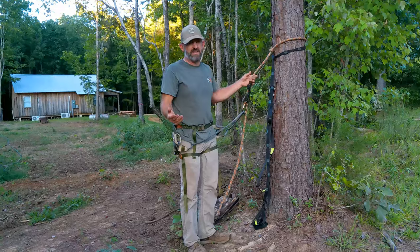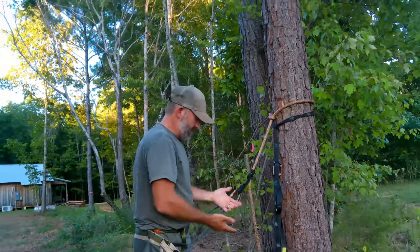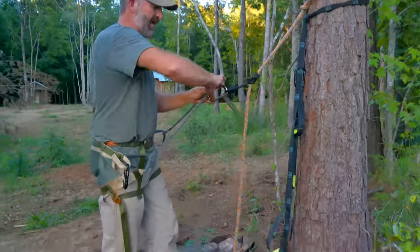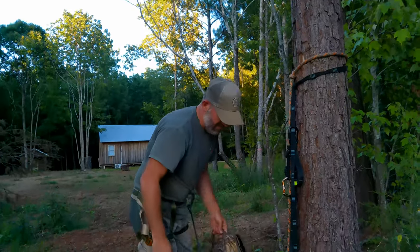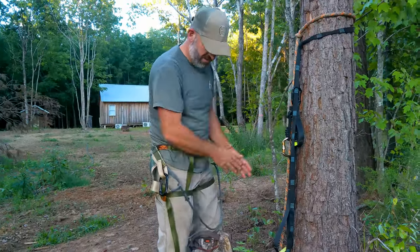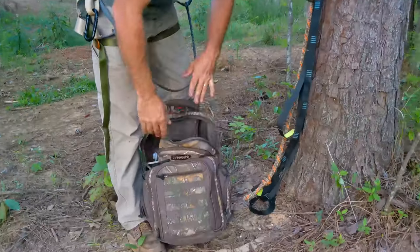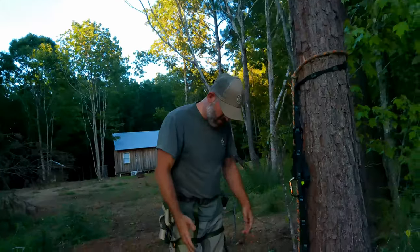That's the climbing method I use. I think it's really simple, extremely lightweight, and you can take this anywhere — long hikes deep into the woods, right out of your backyard, it doesn't make any difference. It all fits really compactly into this backpack: platform, climbing method, saddle, tethers, grunt calls, different hooks and straps for when I get up the tree, and even my camera arm. Everything I hunt with is all packed up in that one pack.